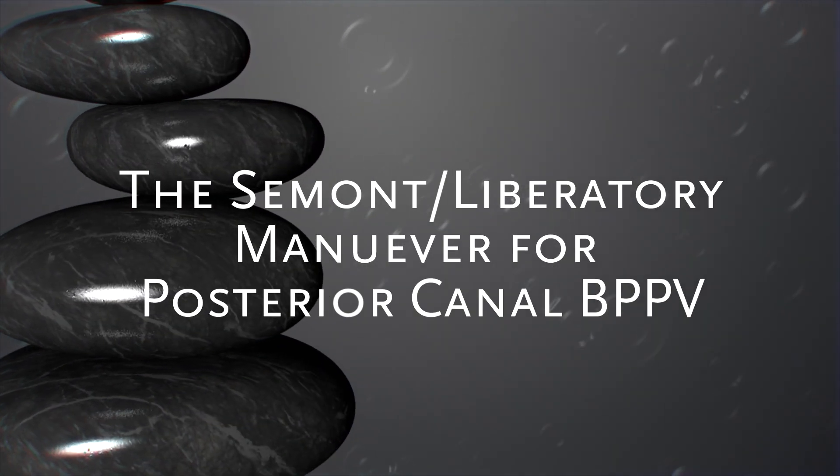Let's demonstrate a home exercise technique to treat posterior canal BPPV — that's benign paroxysmal positional vertigo. We'll demonstrate the home exercise technique called the liberatory or Semont maneuver for right posterior canal BPPV.